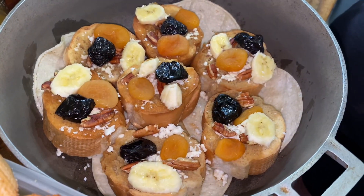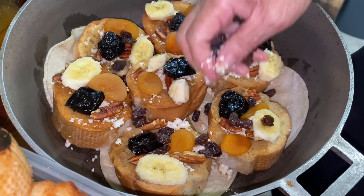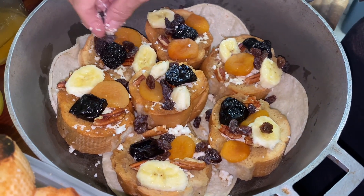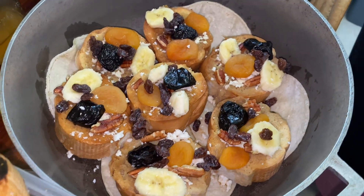After the bananas you're going to start adding the raisins. Here we are adding the raisins — you're going to add a generous amount to all your little pieces of bread. As you can see, we have a lot of fruit toppings on each piece of bread and everyone has something to nibble on.